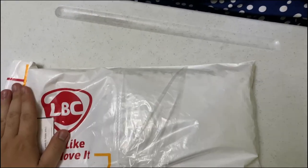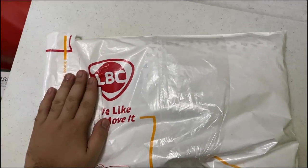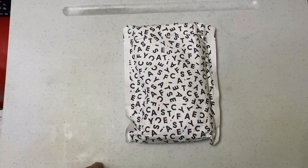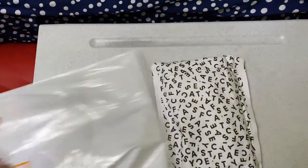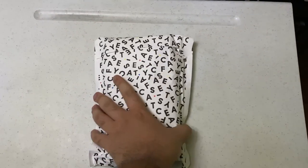Alright, so I have this box — a package from LBC. I don't know where it came from, so let's take a look and see what we've got. On the box it looks like it's somewhat the Casetify thing I got in the package. This one is from Hong Kong, so let's see what's inside.